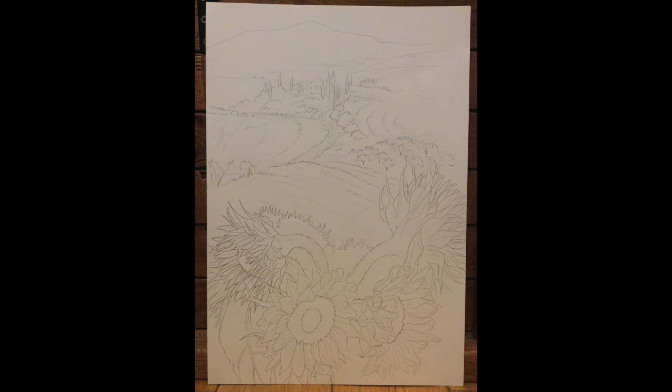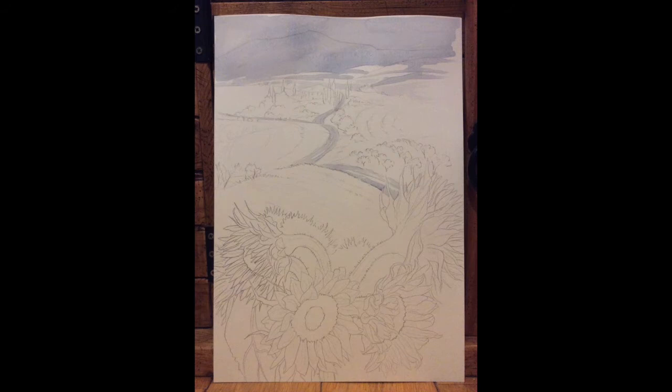With more detailed work I shade everything in pencil at this stage before applying the watercolour, but with looser landscapes I like to keep it simple. The first painting stage was just to get some blue into the background landscape and sky, and into the path as well that comes over the rolling hills.